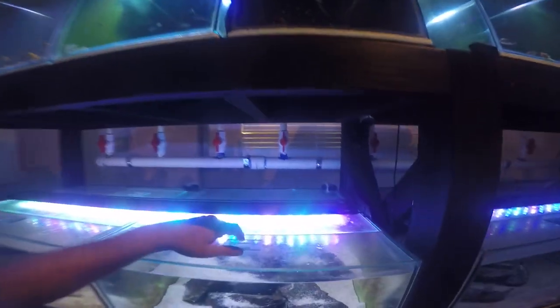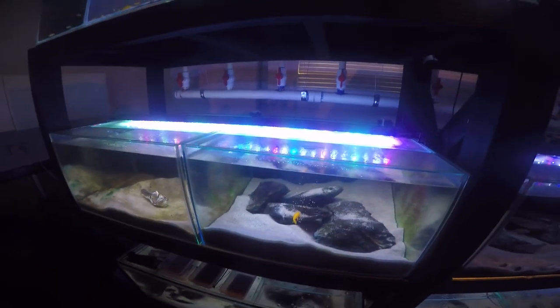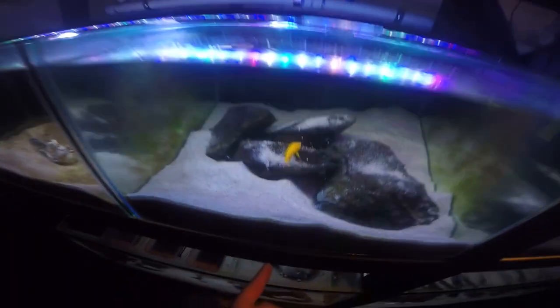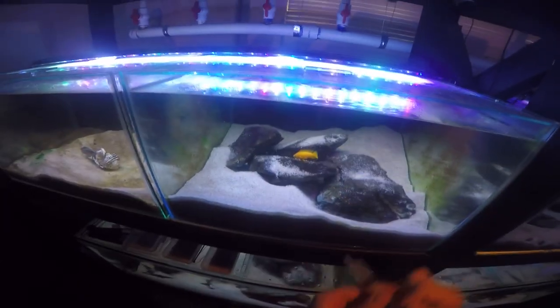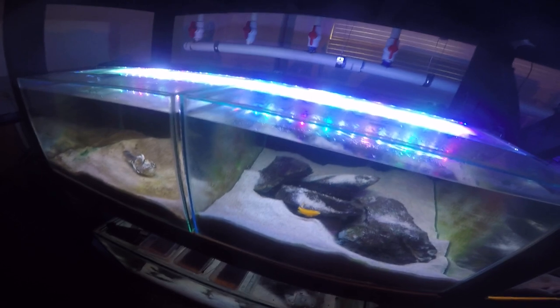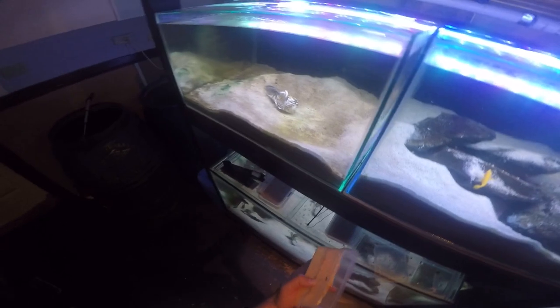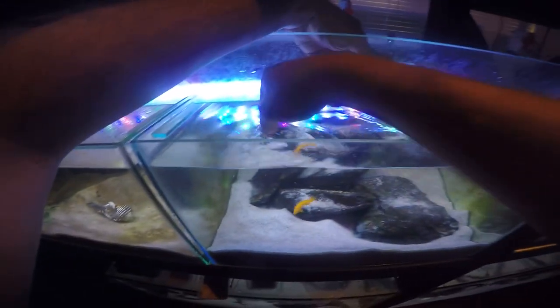The last fry on this rack getting fed are my Neolamprolagus Lelupi fry. I'm feeding the parents in conjunction with the fry. I've popped some pellets in here — these fry are far too small to eat whole pellets, but there is powder in there from the mere action of sucking the pellet into the syringe and pushing it back out. That crushes some of the pellets into powder that goes into the water column, and the fry can get a wide range of vitamins and minerals from that. I'll also add some microworms if I can get some from my other containers.